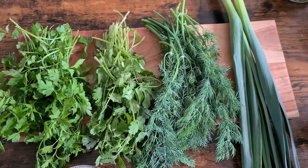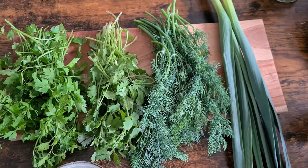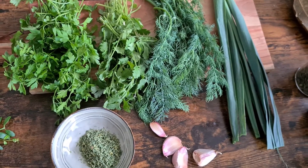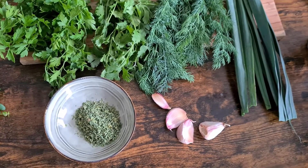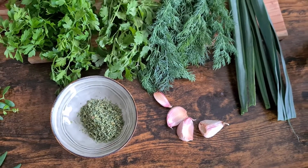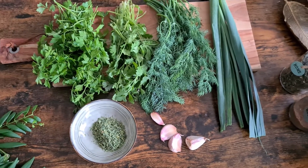The herbs we're going to use in this rice are cilantro, parsley, and dill — one bunch each — plus the green part of two leeks and one tablespoon of dried fenugreek. We also use four cloves of garlic. You can omit the fenugreek if you're not a fan, but I like to use it.